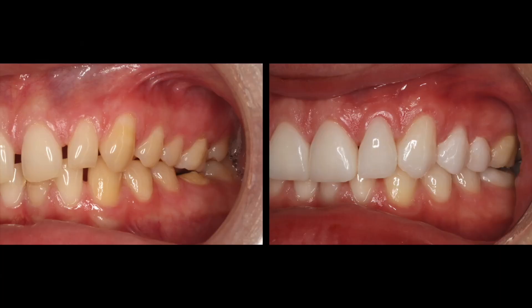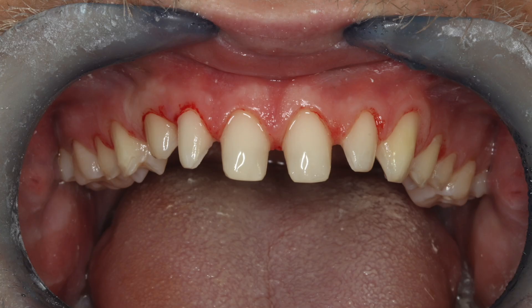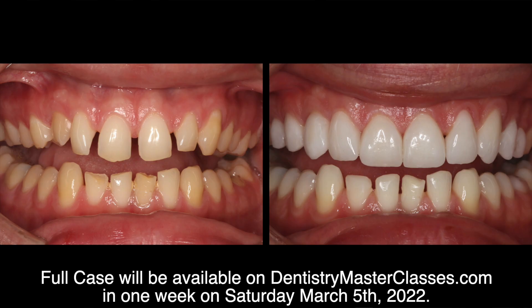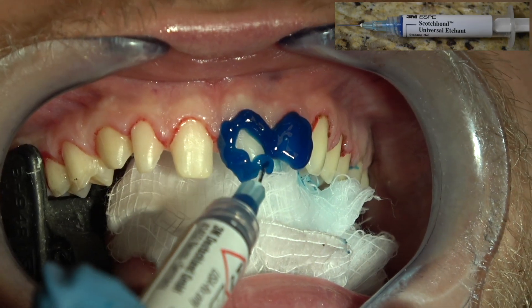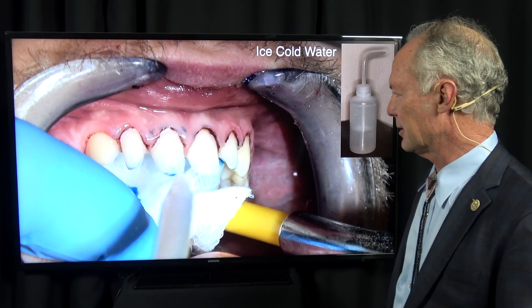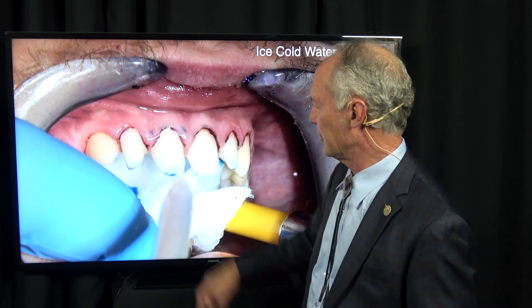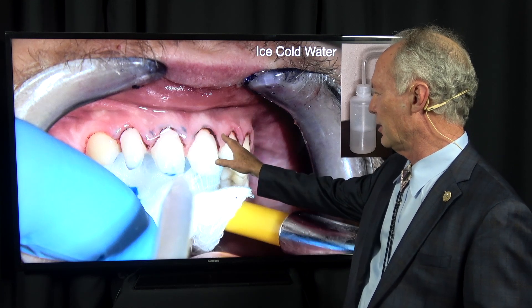There's just befores and afters of this case. Initially I've prepared the maxillary anterior teeth and bicuspids for veneers. The first thing we do with veneers, we etch the teeth, and then we rinse the etch off with ice cold water. What I discovered by accident years ago is that 38% phosphoric acid is a fantastic hemostatic agent. Look at the bleeding around the gums that's scabbed with that 38% phosphoric acid — I'm leaving it on the teeth 45 seconds to a minute and also on the gums.